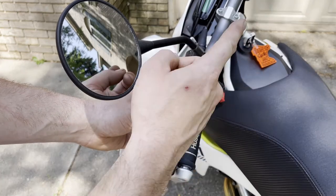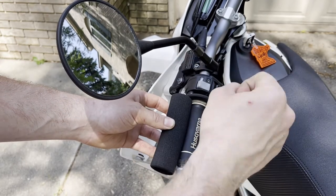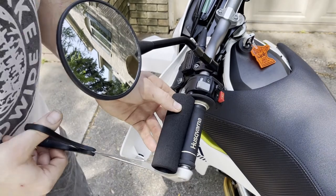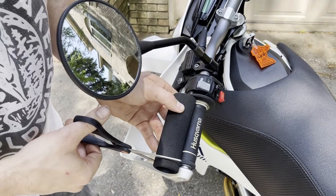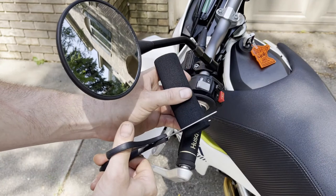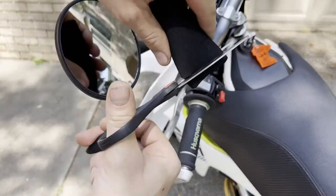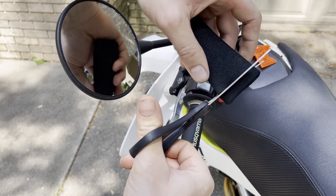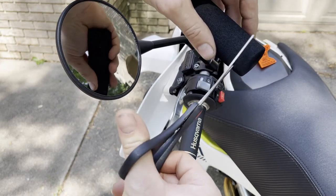You especially need to be careful on the throttle side because it needs to twist — you don't want it binding on a bark buster or anything like that. You can mark it; I'm just going to eyeball it and try a pair of scissors. Measure twice, cut once — I'd rather start small and go a little more after.